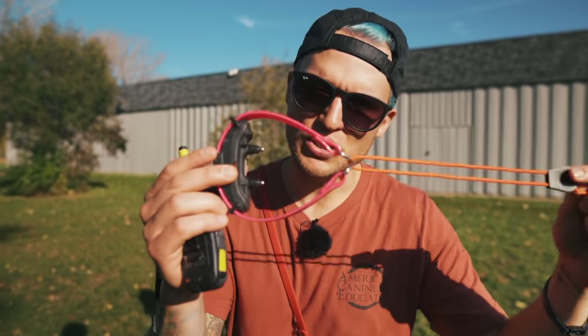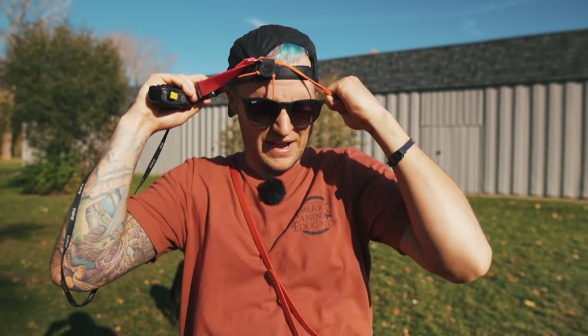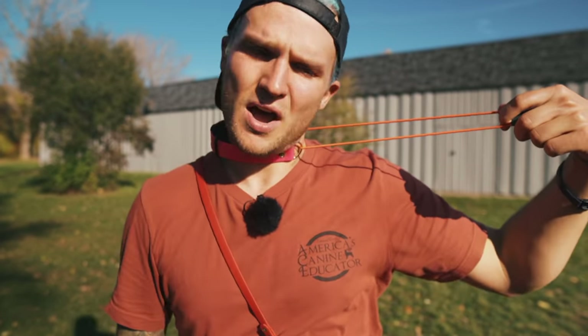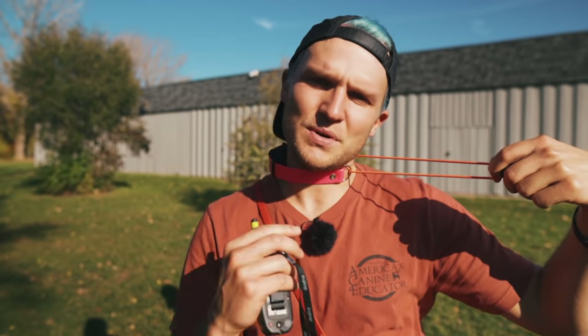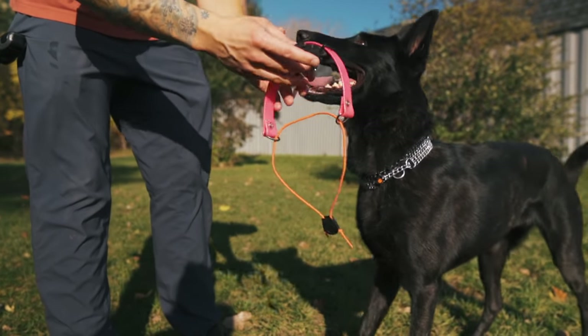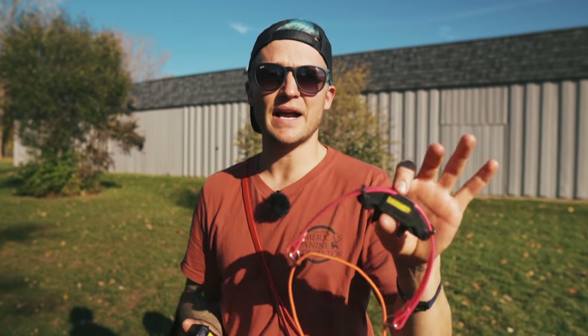You guys always ask about comfortability and how long collars should be on, which we'll talk about in a minute. I use this bungee strap — this bungee strap allows the dog to move a little bit freely. When I move like this, it gives the dog the opportunity to push it out and it slides back in, so it's a little bit more consistent pressure on the dog's neck as they move around. Just so you guys know, the bungee strap is not sold by Dogtra — it's something I add on. The link is in my Amazon links below — it's a one-inch bungee strap for the Dogtra ARC.